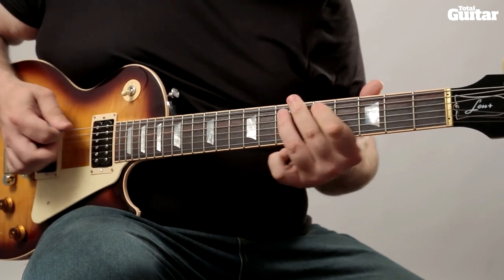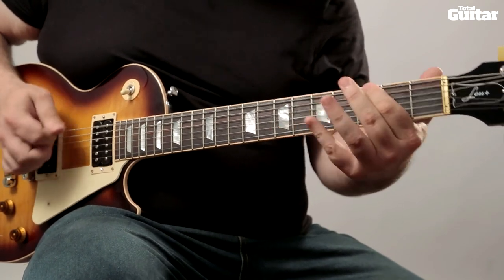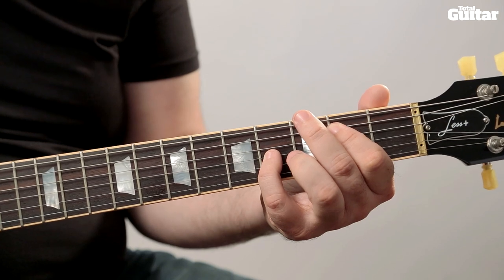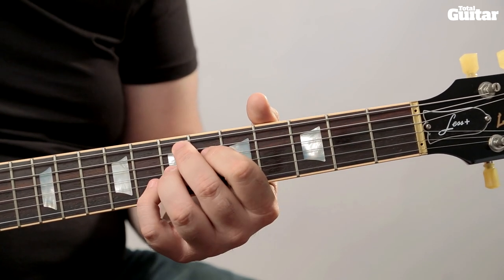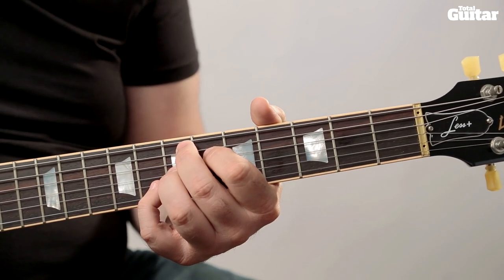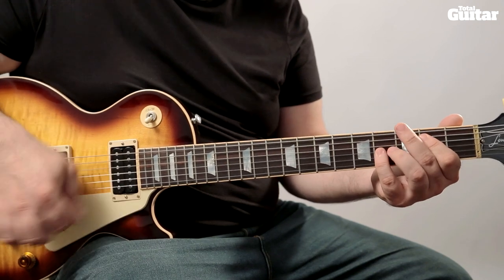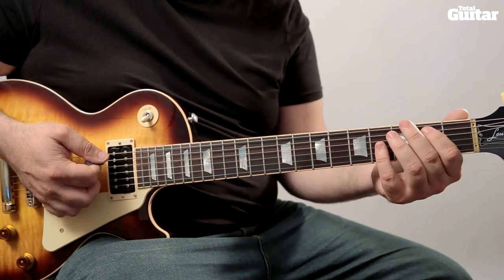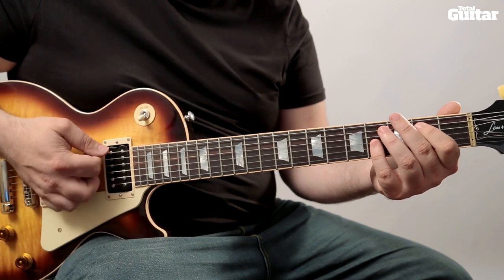This riff is divided into two halves. First up are the chord stabs, followed by a repeating two-bar line which changes slightly each time. There are two chords played as stabs in the opening part: E5 played on the four lowest strings, and E7 sharp 9 played up in 6th position. There are three pairs of stabs on the E5 and one pair on the E7 sharp 9. The first chord of each pair is on the beat, but the second chord falls just before the next beat, so aim for an early feel on that second stab.